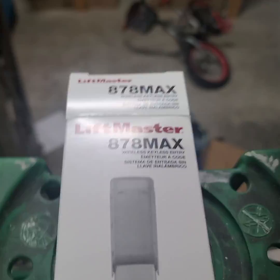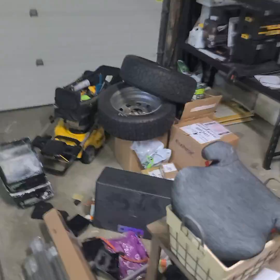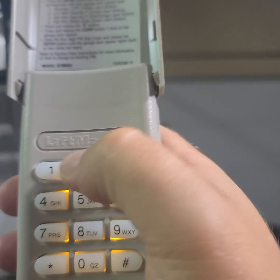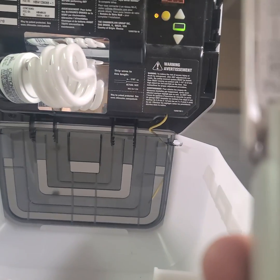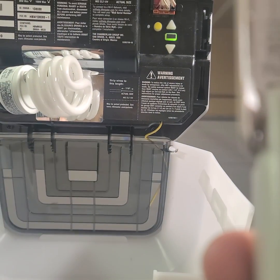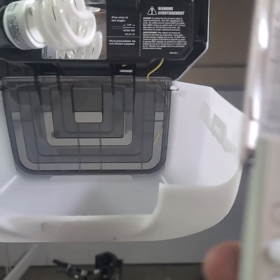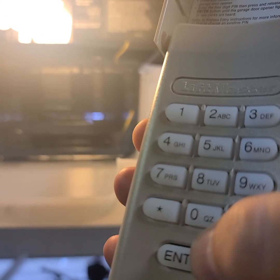Then we go to the learn button on our opener — the yellow button — and press it. We enter 1, 2, 3, 4 and press enter. And that's it, we're all good. Pressing enter should open it.